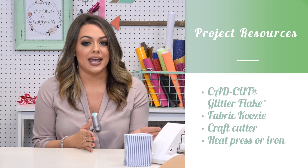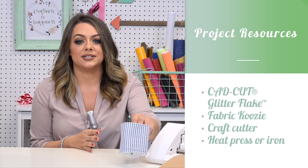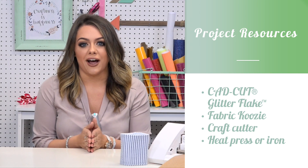Today we're going to be heat printing a koozie and we're going to be using the Silhouette Cameo to cut our CAD-CUT Glitter Flake. I have a blank koozie here from Wholesale Boutique and we'll be pressing it with our 9 by 12 craft press.